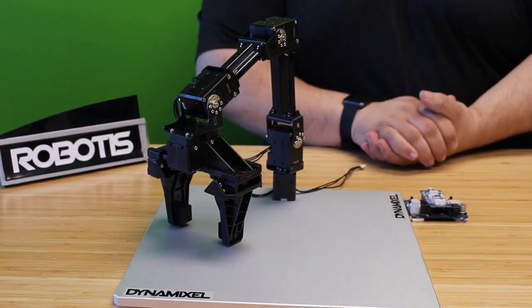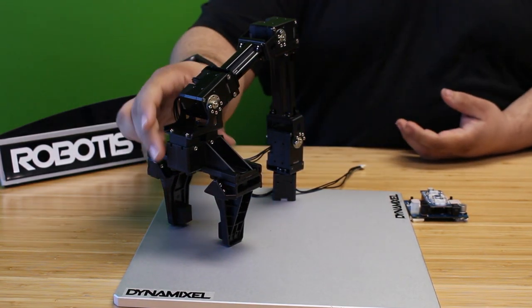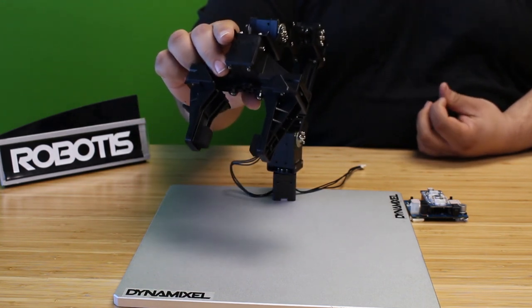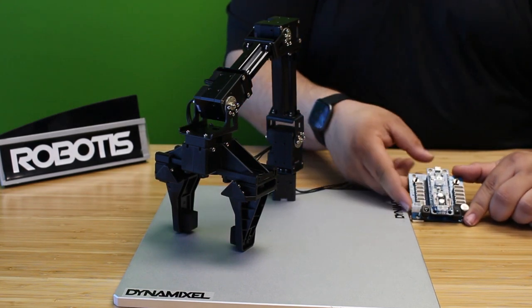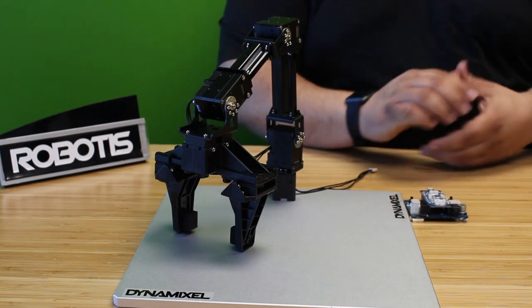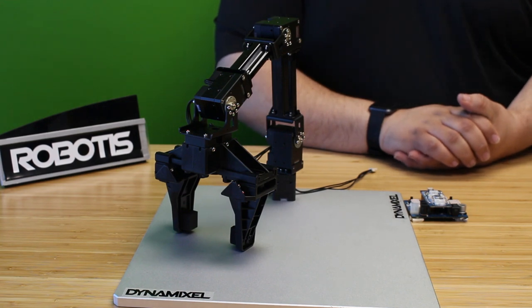Hello everybody, this is Andrew here with the Robotis CS YouTube channel. Today I'd like to go over how you can use the Robotis Open Manipulator X — a small open source robotic manipulator arm — along with the Robotis OpenCM 9.04 controller board and the OpenCM 485 expansion board to create and save custom motions to your robot using Robotis' free software RplusTask 3.0.